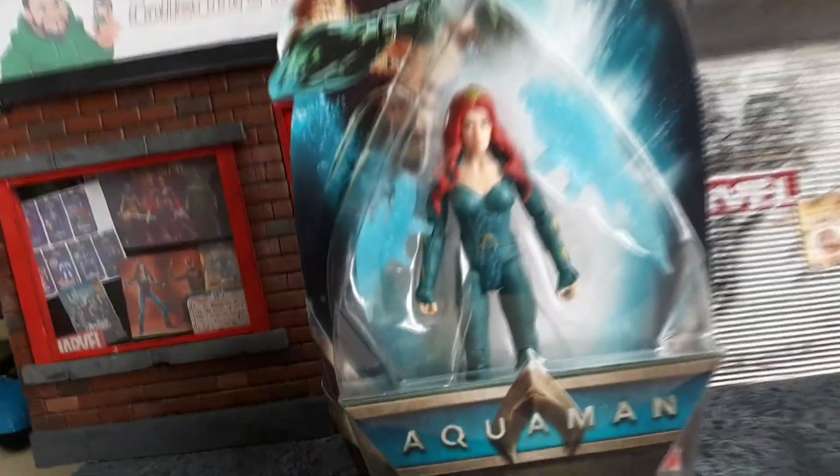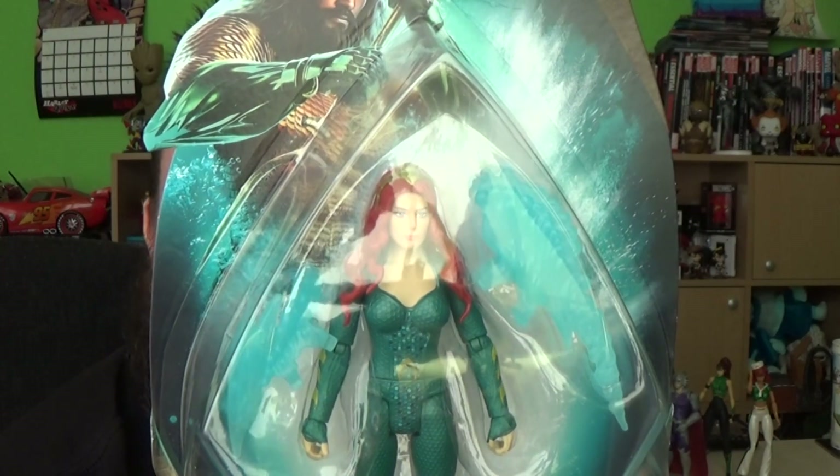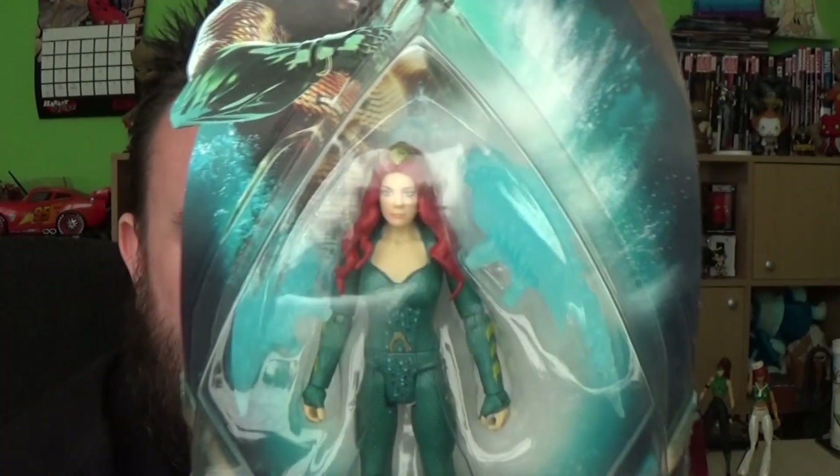It's time to review Mera. Hey guys, it's me, Ho Superstar. Thank you very much for tuning in. Look what I am — it's Mera, Mera from the new Aquaman movie.